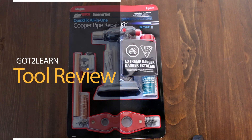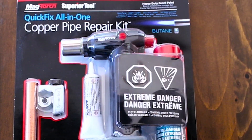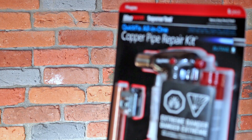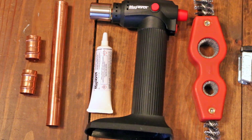What's up guys and welcome back to another tool review video. Not too long ago I contacted Superior Tool and asked them if they could send me some stuff to try out. They told me they had a new all-in-one copper pipe repair kit and I thought it would be a great idea to talk about it and tell you all the good reasons why you should have one if you're a homeowner.